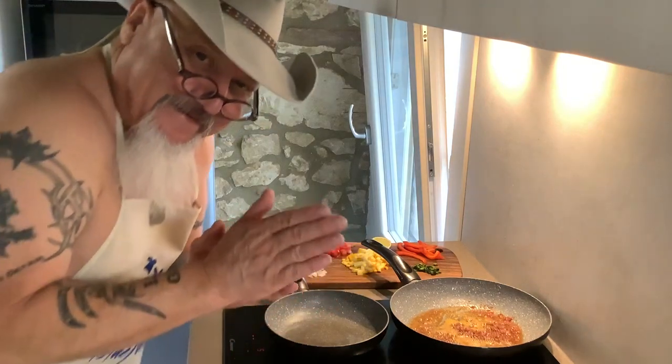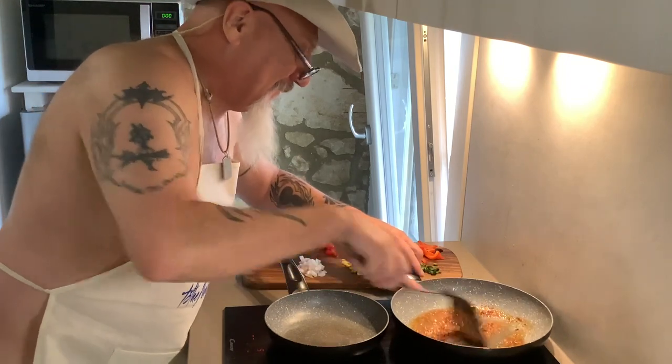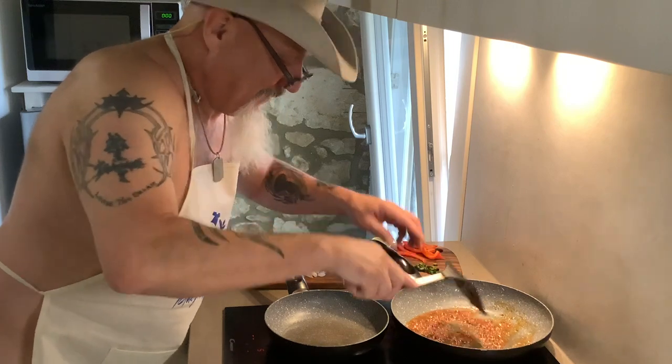All right, we're back. The chorizo's going right now. Man, it smells good. This is the nude life taco that we're cooking.